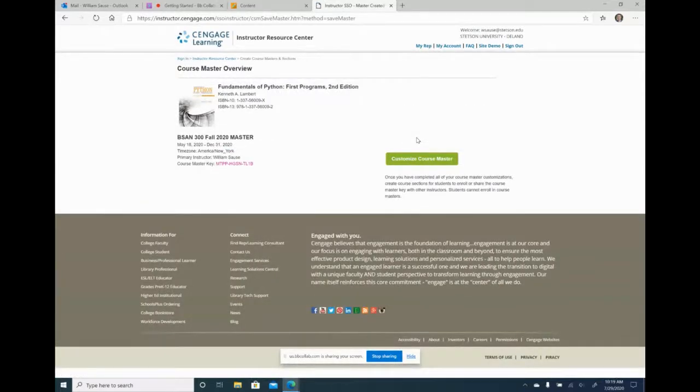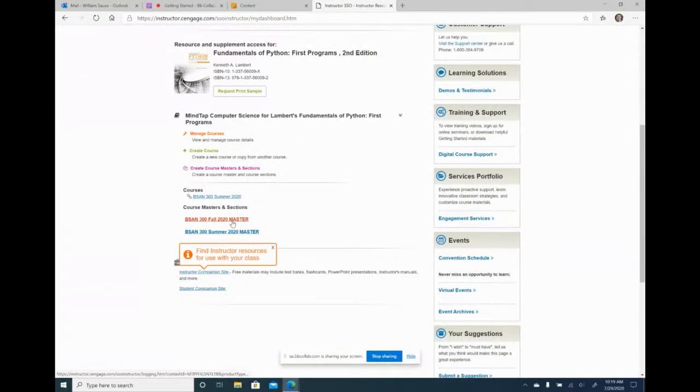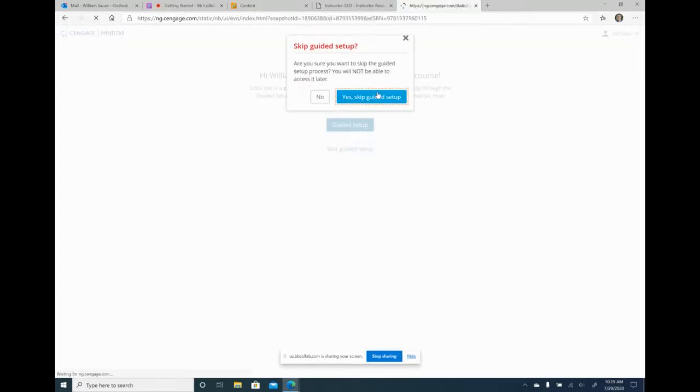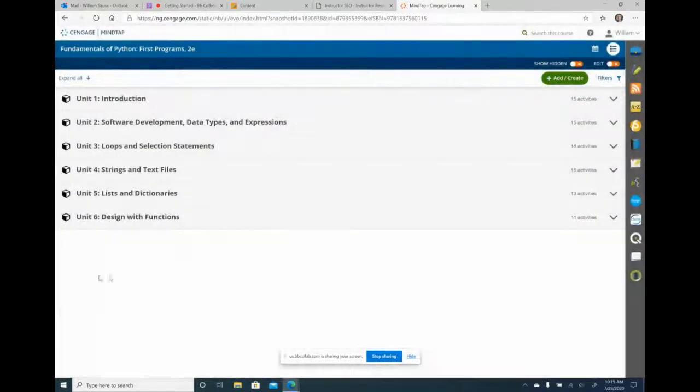It's pretty quick — if you use MindTap I know MyLab can take like an hour, but MindTap is instant. I'm going to go back to my resource center. Now here's my 300 Fall 2020. I don't have a section yet, only the master. I'm going to click into the master just to make sure everything copied over. And it did — here are the chapters and units I cover.